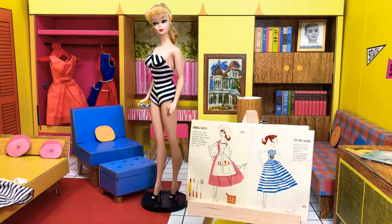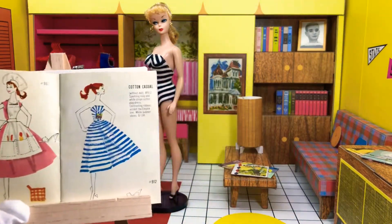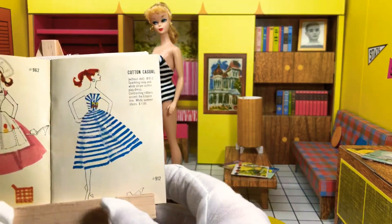Today we're going to be looking at Cotton Casual number 912, one of my favorite outfits ever released for the Barbie collection. It is a very simple striped dress, and I'm going to read a little booklet here that we have listed with it.